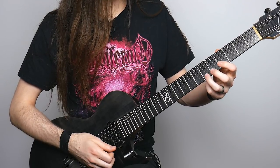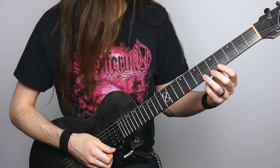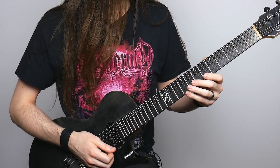Now that I've switched positions, I'm going to do the same pattern — six, five, six, five — but instead of doing it with my middle and first finger, I'm actually going to do it with my third and second finger. And then I have to play four again.